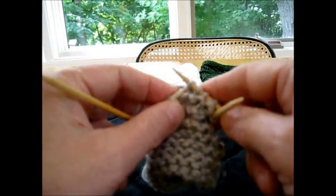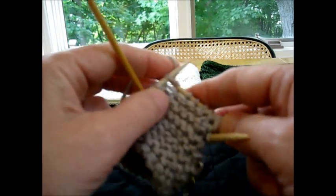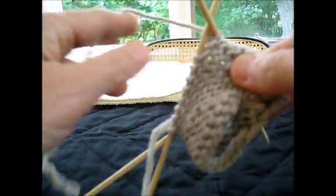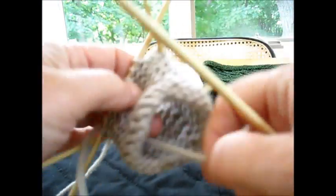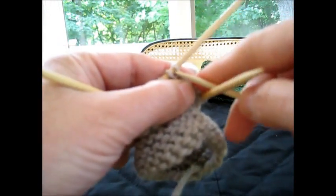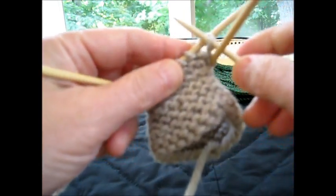Now, ordinarily, when you're knitting garter stitch on a flat piece, you will be knitting back and forth in all garter stitch. But when you're knitting in the round, it would mean that you would be purling every other round.